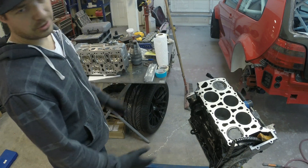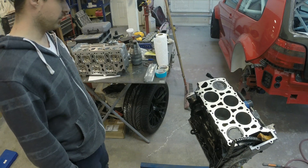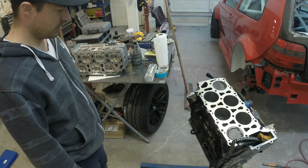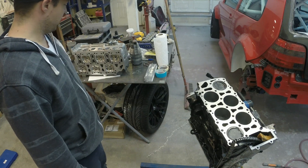So we successfully got the short block in here. It was a little sketchy — I'm sure you guys were cringing watching the whole time — but all's good, nothing happened. So we set the head on here.